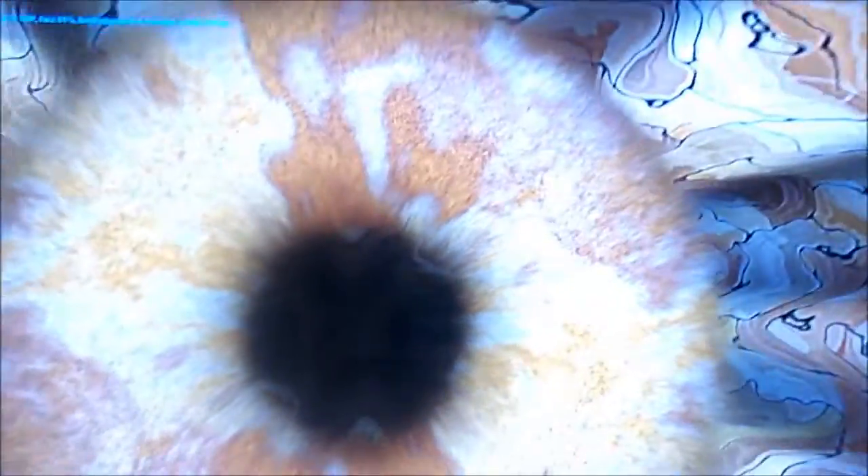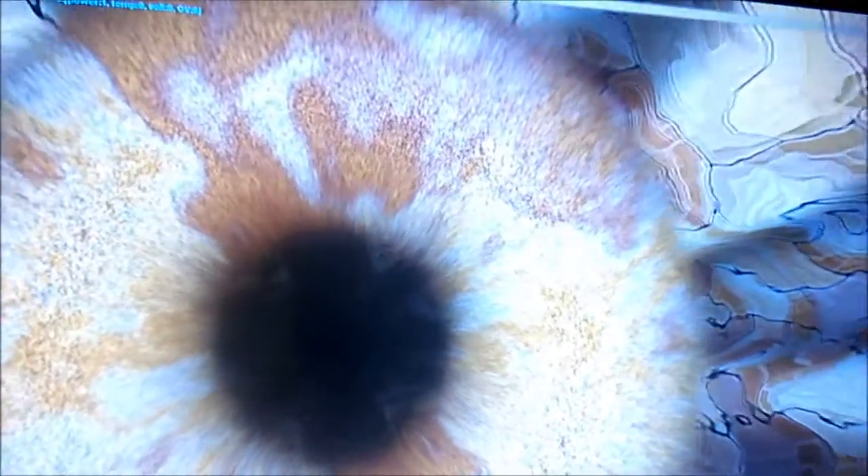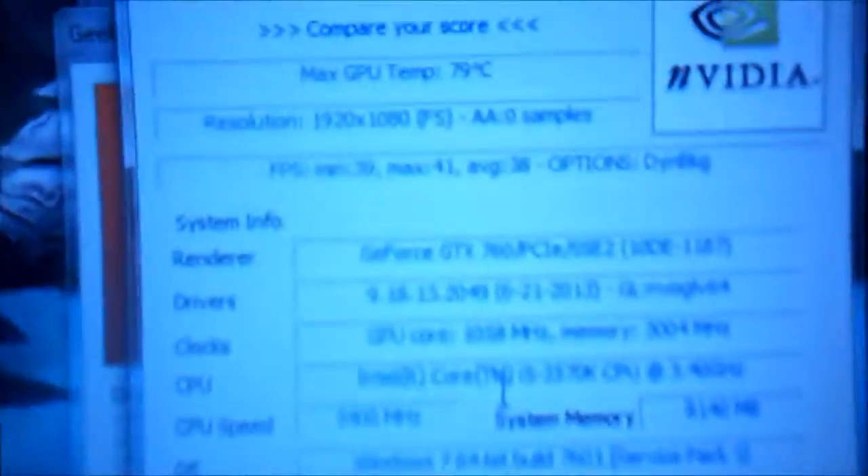Currently reading 73°C — I'll just wait until this finishes and show you the end results. 75, nearly done. And it's done. Well there you go, I told you — nearly 80. 79°C at 38 fps.